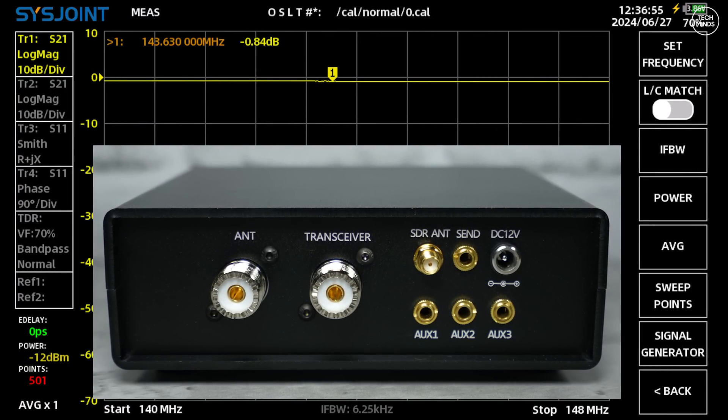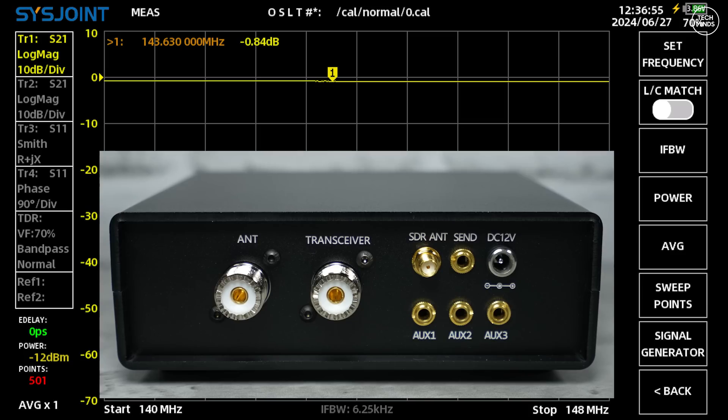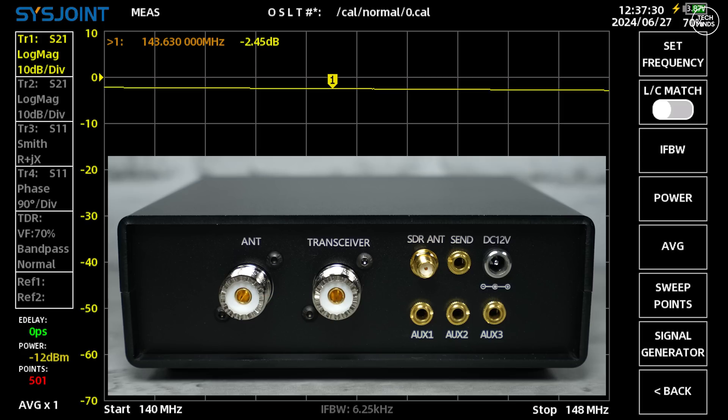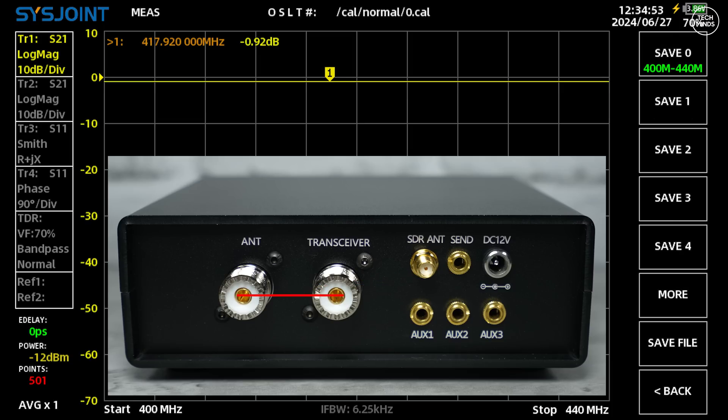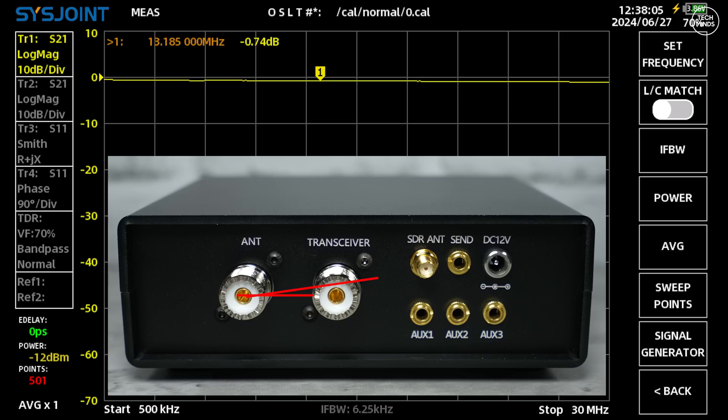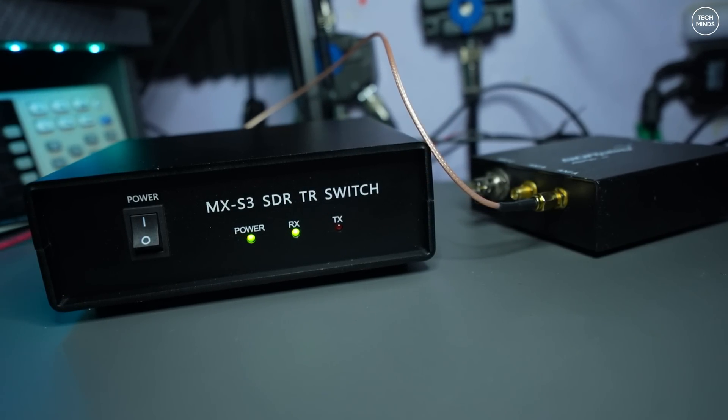Using my VNA, I wanted to measure the loss between the antenna port and the transceiver port, and between the antenna port and the SDR port, for the frequencies covered by this MXS3. Between the antenna port and the transceiver on the two meter band, it was around 0.8 dB. Between the antenna port and the SDR port on two meters, there appeared to be around 2.4 dB loss. On UHF — the 70 centimeter band — loss to the transceiver was around 0.9 dB, and to the SDR port around 8 dB. On HF, measuring 500 kilohertz to 30 megahertz, there was a loss of about 0.7 dB across both the SDR port and the transceiver port from the antenna port.